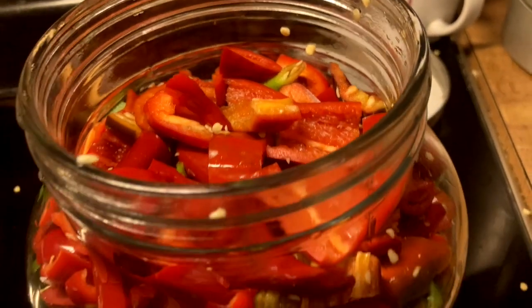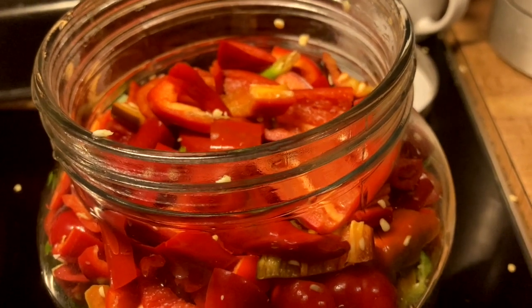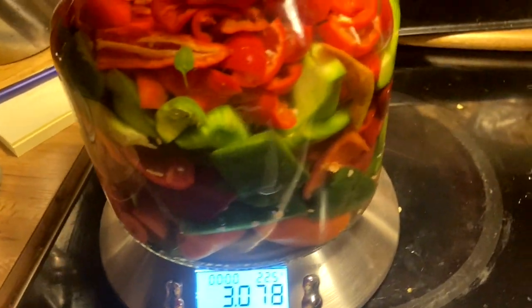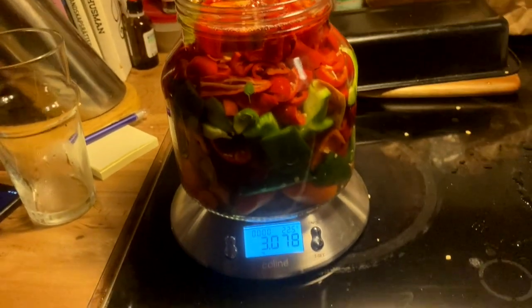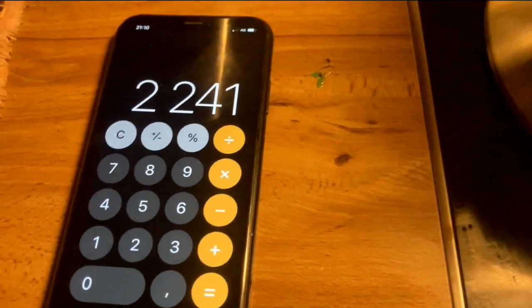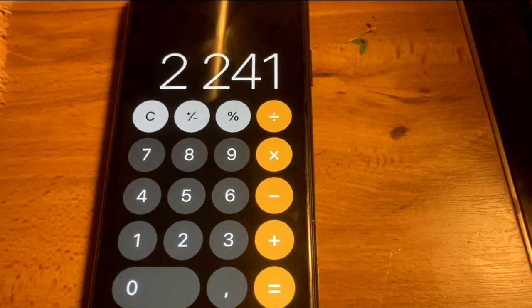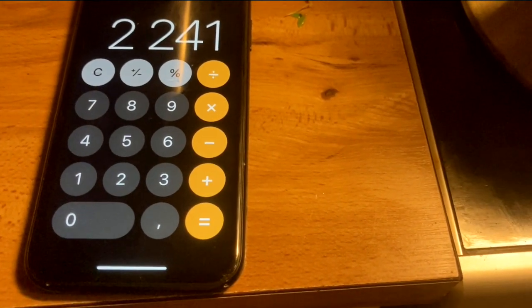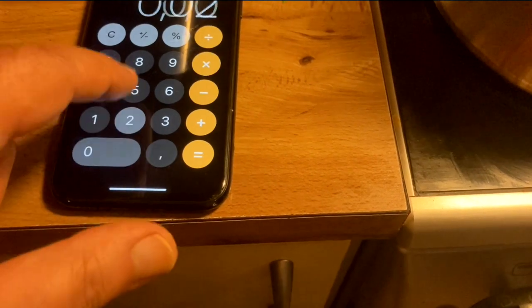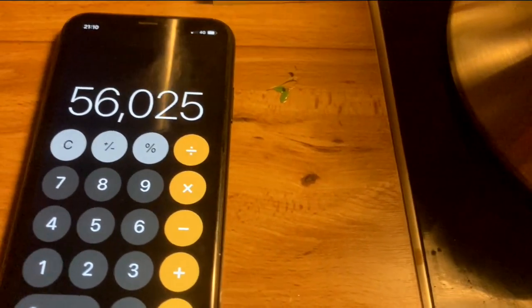Leave a little space up on top for liquid. I want 2.5% salt. That was a big jar — minus what the empty jar weighs, which is 837 grams. So that much is in the jar, and 2.5% of that is...